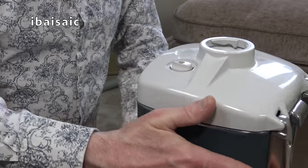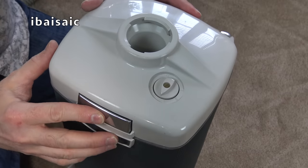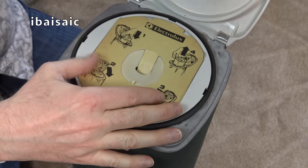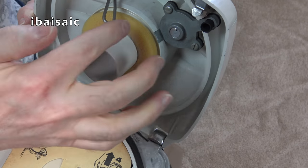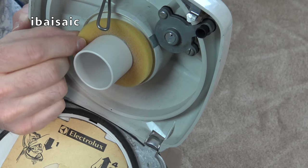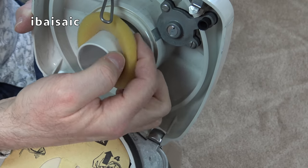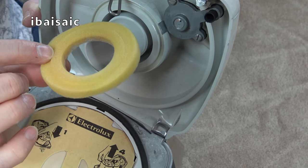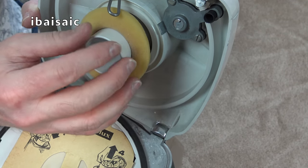Now let's open up this top then. So you can see the foam donut - that again looks original. You have to be very careful. I don't think that's perished. No, that's in very good condition. It doesn't feel like it's going to fall to bits.